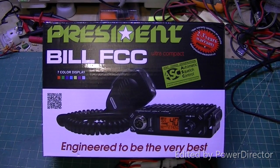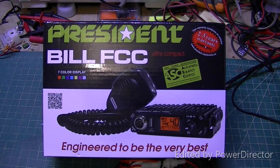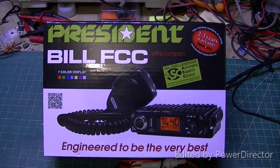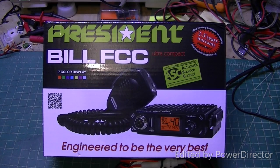Good morning everyone, CB Repair Guy here. We're going to do a video this morning on a radio that I think is pretty neat. It's built like a tank and it's got some potential. It's called a President Bill FCC, which means it's a 40-channel CB radio. What you're looking at there is the box it comes in. We're going to take you through this radio, show you the power output, the receive sensitivity, a few of the cool features, and maybe talk about a couple applications where it might fit in really well for you.